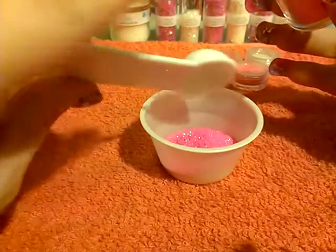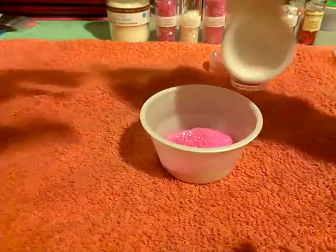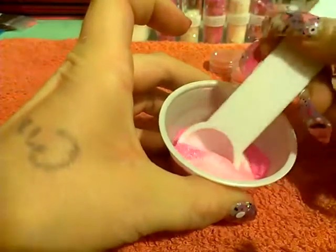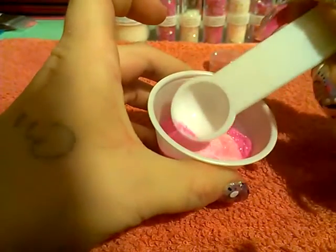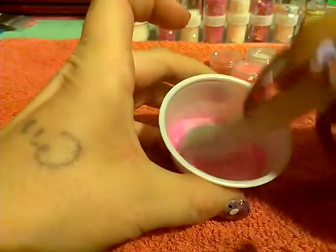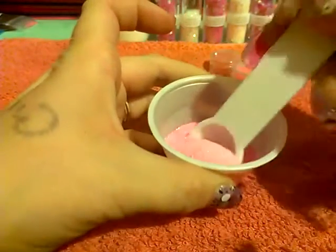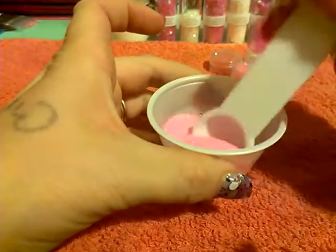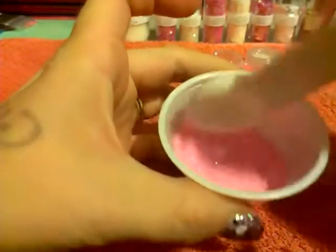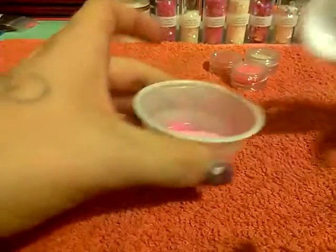I'm going to give that a stir to see how it's looking so far. There's a little green glitter — not good, we don't want that in there. So this is what we have so far.